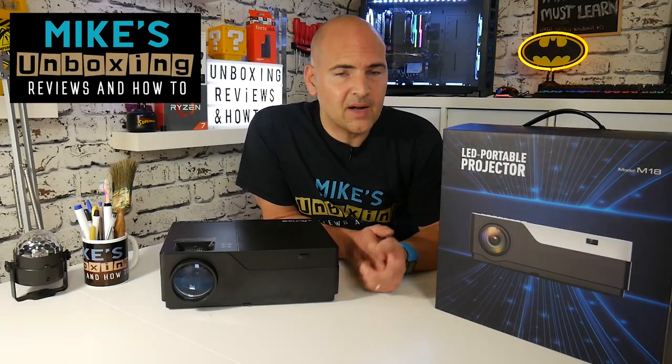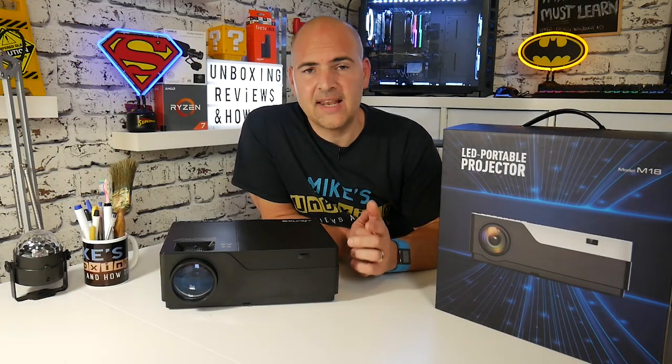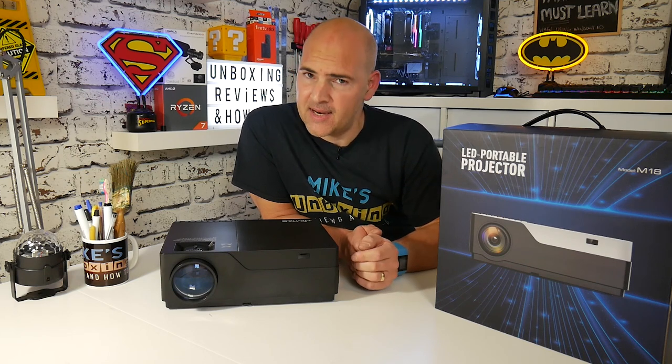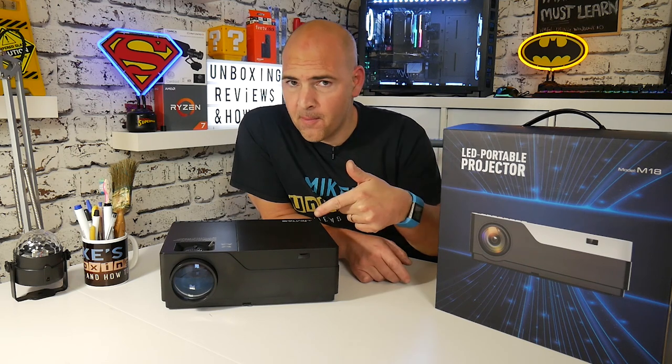Hi, this is Mike from Microsoft Boxing Reviews and How To, and today we're going to look at an actual native 1080p LED projector, the Jimtab M18. Keep watching to find out more.